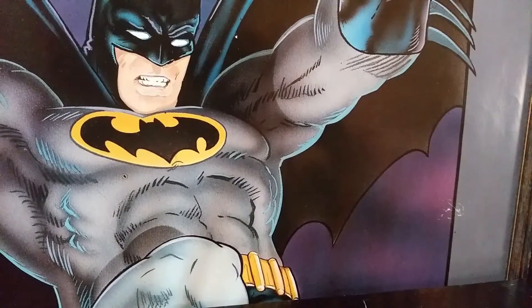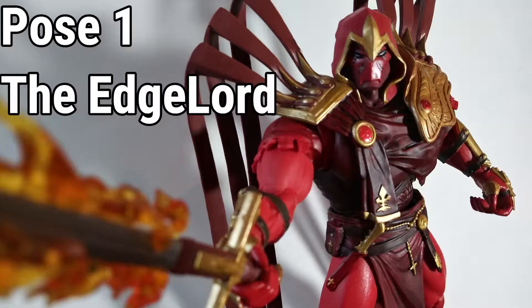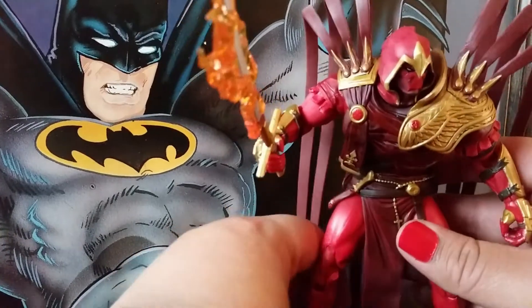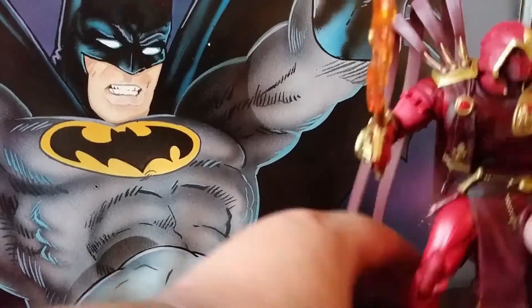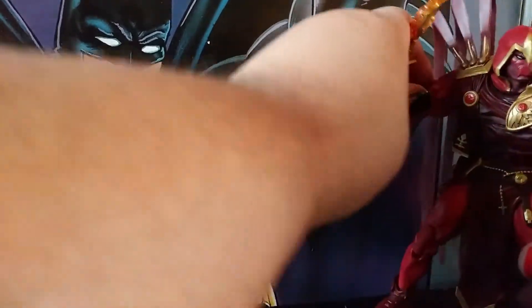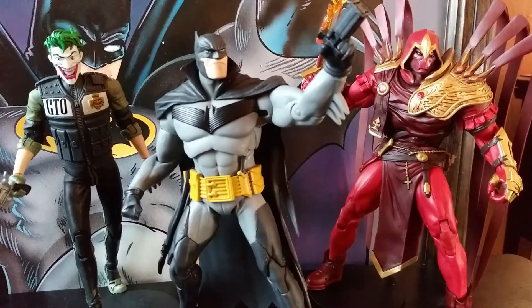That's not really McFarlane's fault — it's just the design; he's got to work with what he's got. This is actually the hardest one to stand because he's so top heavy. They do come with those shitty McFarlane stands, but come on — you gotta come up with a better stand system. They seem to get very loose after like the second time you peg one on and they just come out of the feet, which sucks.